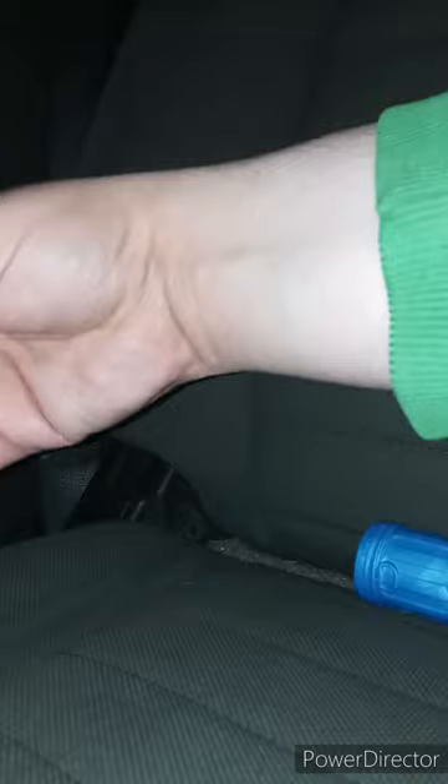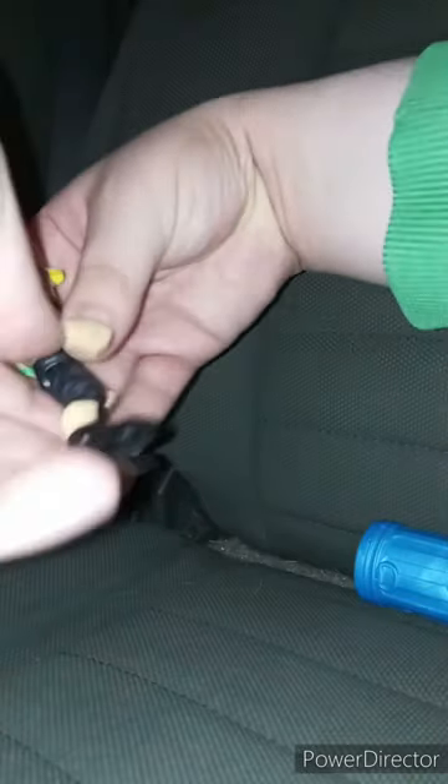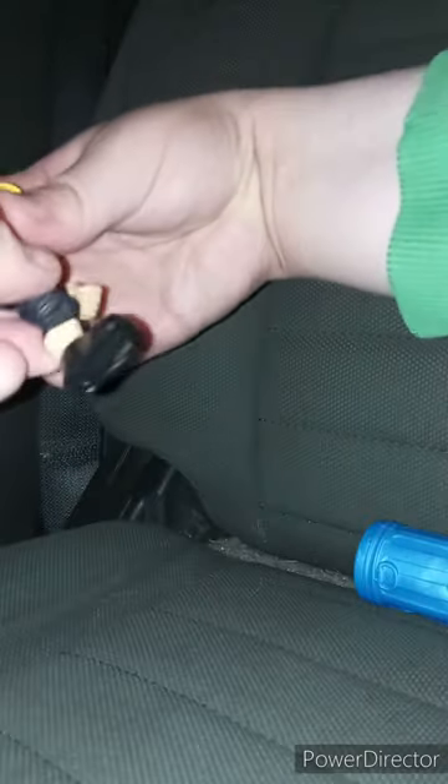So, why the clicking noise? It has that ratchet articulation. The legs go this way and this way, and the wrist does have a clicking noise too. Let's go ahead and give it a review in 3, 2, 1.